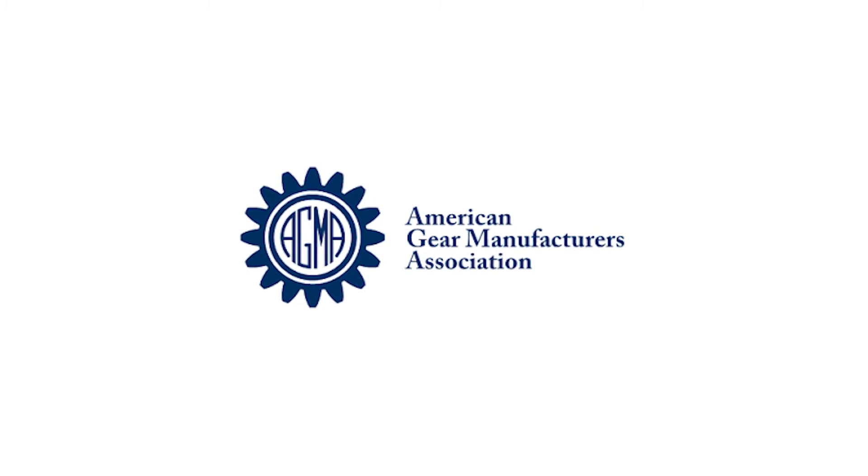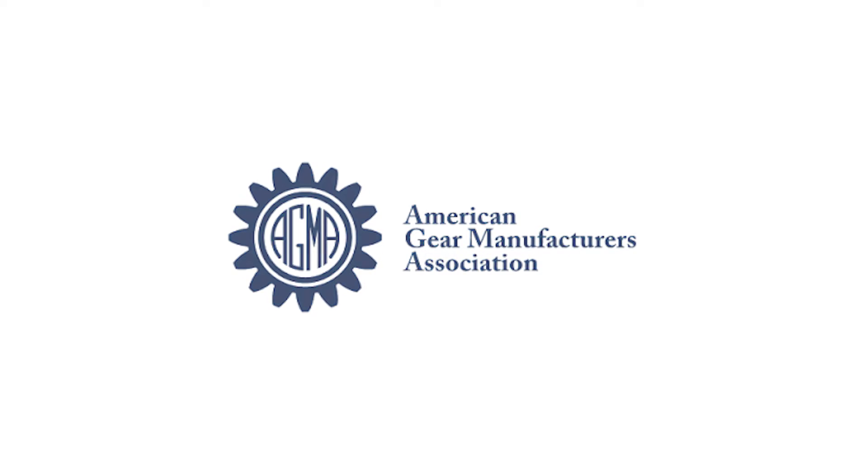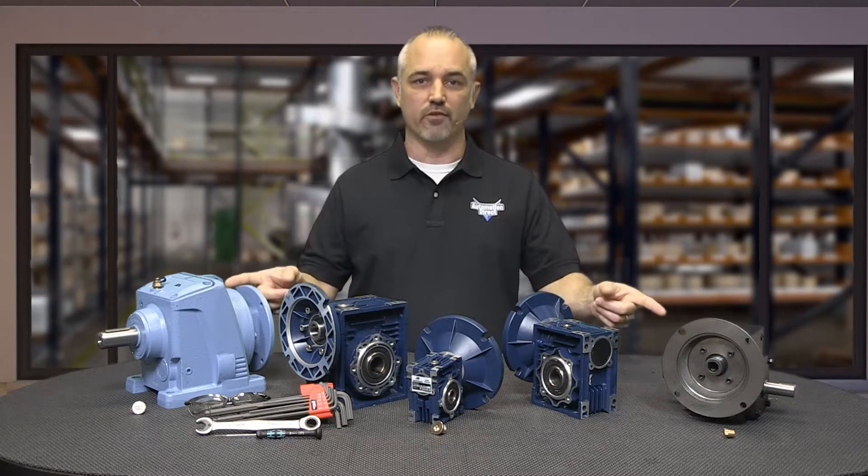You can also find information on AGMA, or the American Gear Manufacturers Association. In this video, we will briefly discuss why someone would choose one gearbox over the other.